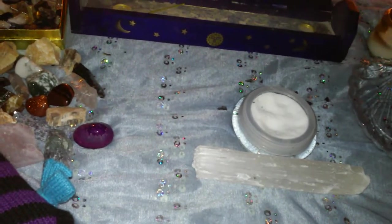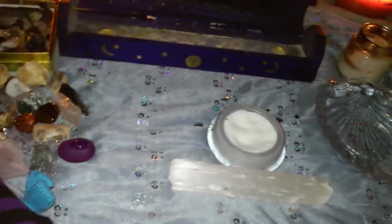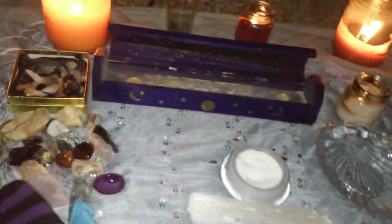I do this with every crystal — roll them in the salt, hold over the air, fire, and water, dry them off, then kiss them and say the blessing. When done, I just set them to the side.